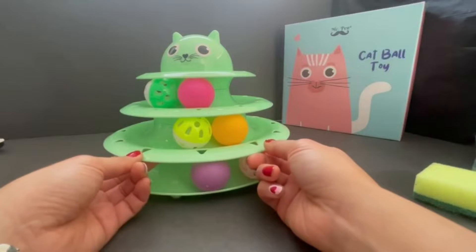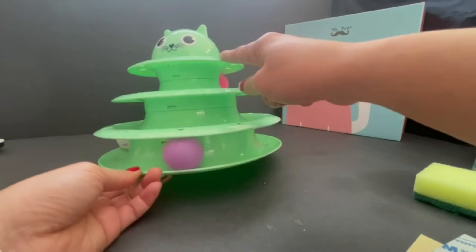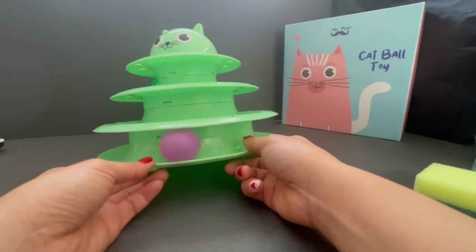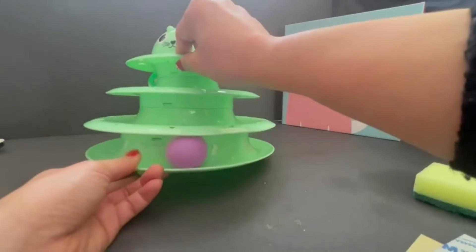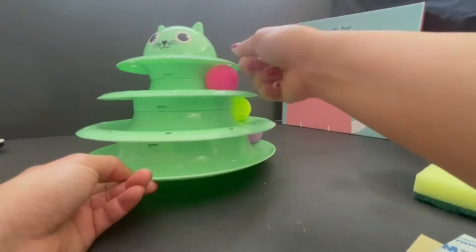Hi, this is Mr. Pan's cat rollerball toy. This is made of a tear-resistant PP. It's sturdier and more chemical resistant and scratch resistant. Very strong and sturdy. The finishing is very soft and smooth.